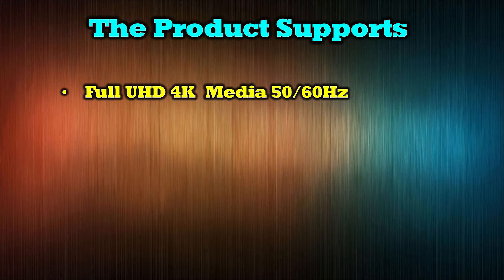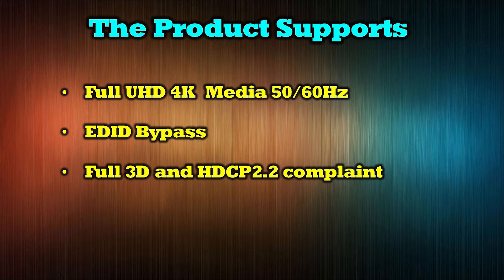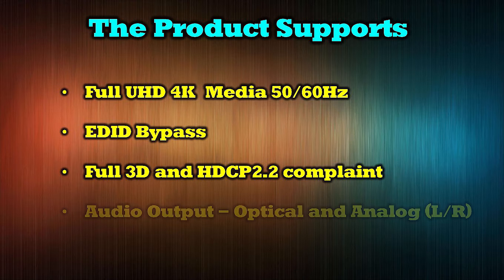The product supports full ultra high-definition 4K media at both 50 and 60 Hz. It includes an EDID bypass function for perfect synchronization, can transmit full 3D content, and is HDCP 2.2 compliant. Audio extraction is also provided with both optical and analog outputs.